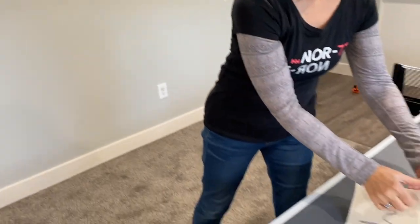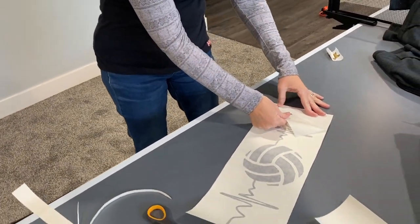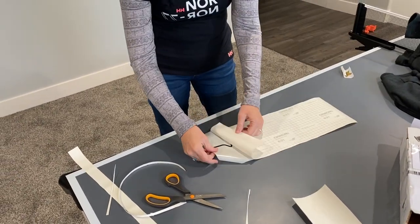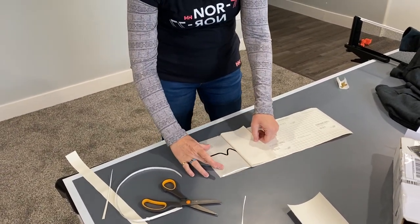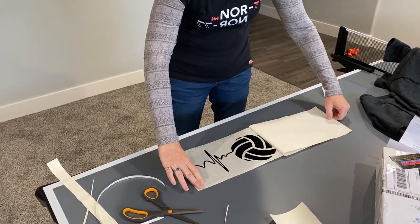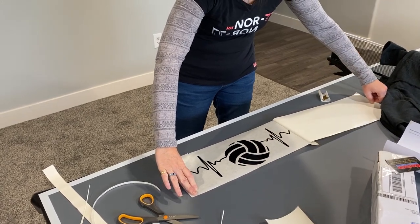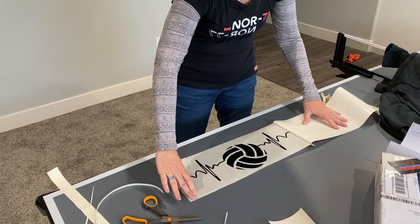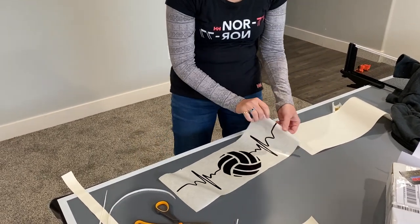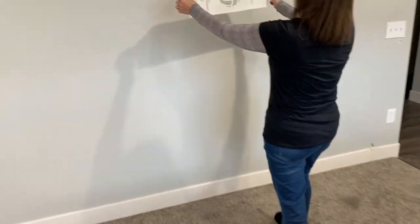Let me put it down on my ping pong table so it's a little easier to work with. You can see it's just peeling right off, leaving the decal on the sticky transfer paper. If any of it sticks to the backing, you can roll the backing back down, rub it, and then it'll stick to the transfer tape so you can peel again.